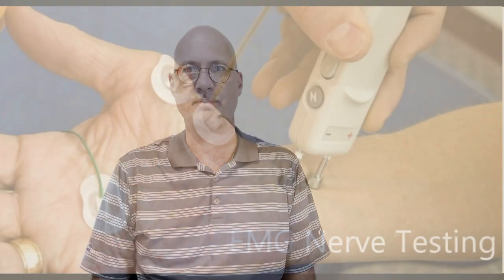Thanks for watching. If you are a runner and you are having problems in your lower extremity, you can click the button below and request an appointment to have one of our expert physical therapists perform an examination on you and work on a plan to help you feel better, live better, and move better.